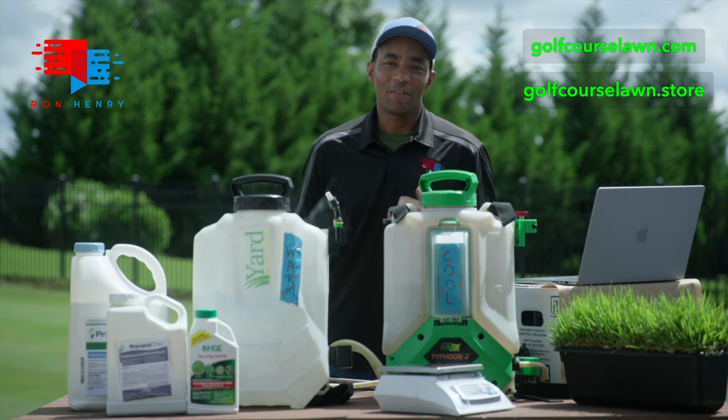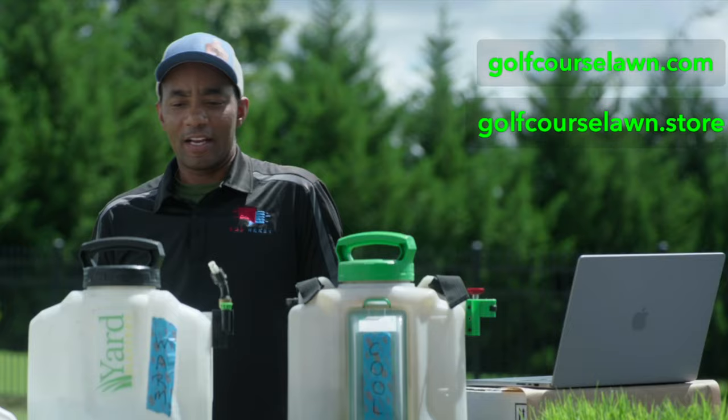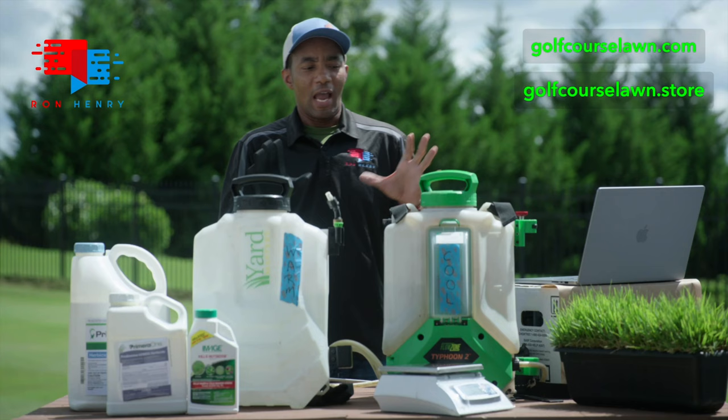With fall here, I thought it'd be a great time to talk about how to mix pre-emergent in your lawns. What you guys will notice today is I've got two backpack sprayers — one labeled warm and one labeled cool. There's a reason for that: I'm going to show you how to mix pre-emergent, Prodiamine, for both cases.